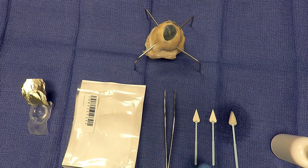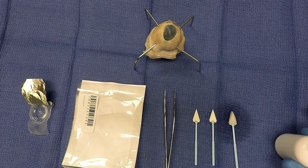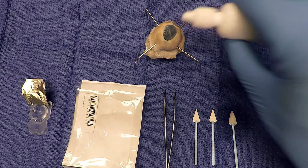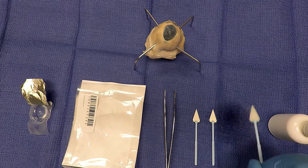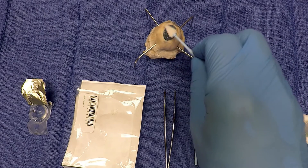First, depending on surgeon preference, a lid speculum can be used to hold the eye open, or the technician can hold it open manually while the procedure is being done. Apply the anesthetic drops after opening the eyelid. After applying the drops, have the technician or surgeon use the soft cell sponge to dry the ocular surface.